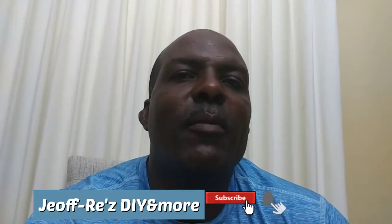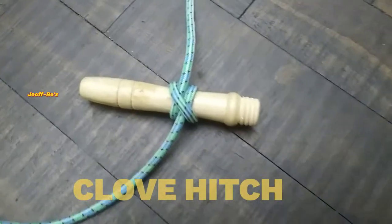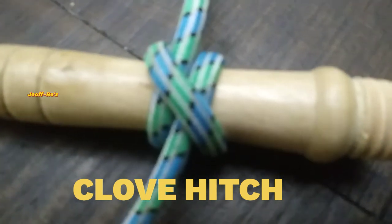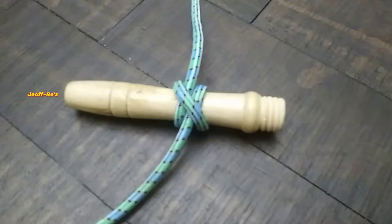Welcome to my channel. I'm Jeffries. Today we will look at a very simple but essential nut — the clove hitch. This nut is one of the easiest nuts to make and it is widely used by persons all over the world on a day-to-day basis.